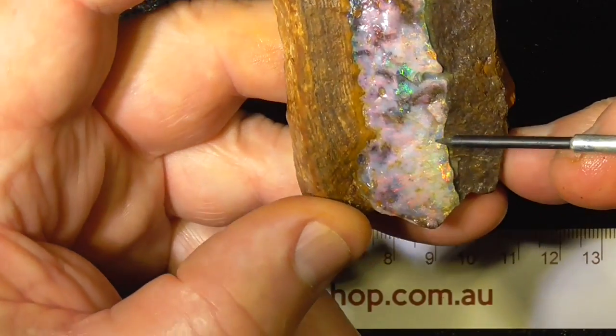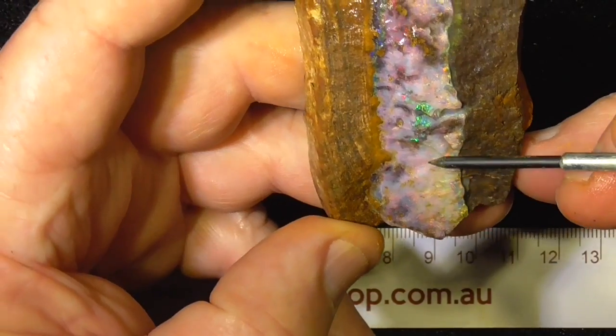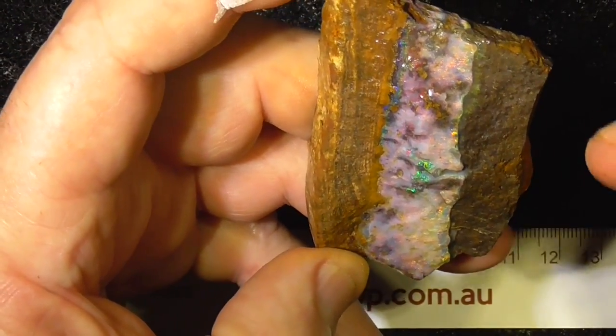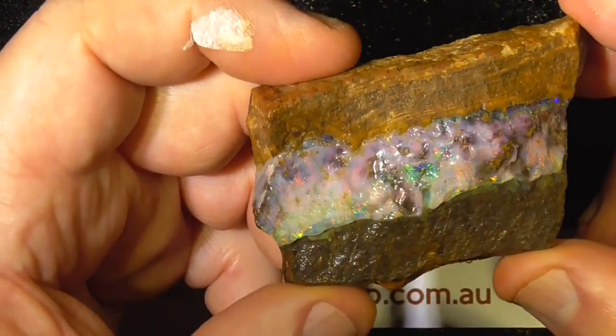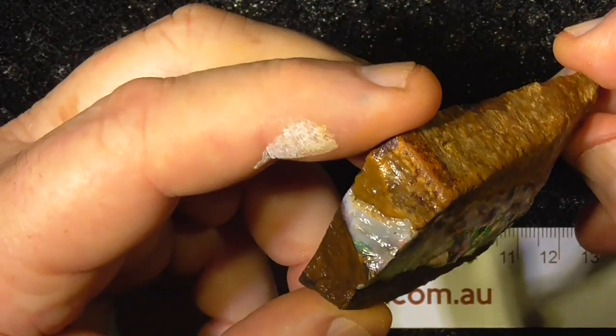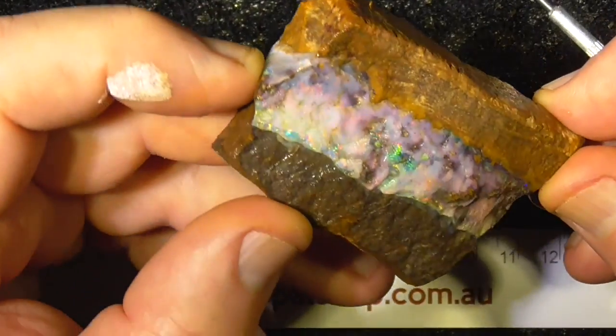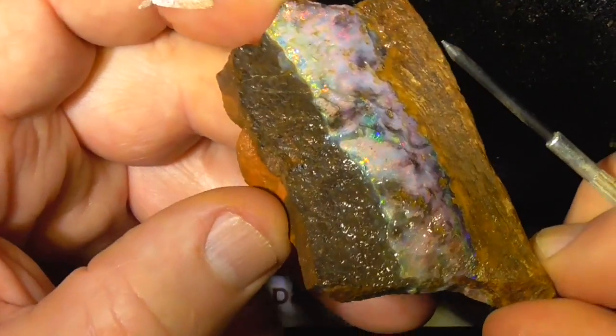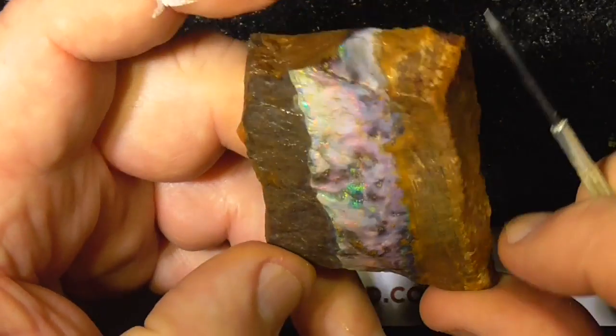It's not been polished - needs to be polished. It's wetted. That's not solid opal, that's just another seam. The opal is just a few millimeters thick on the top.